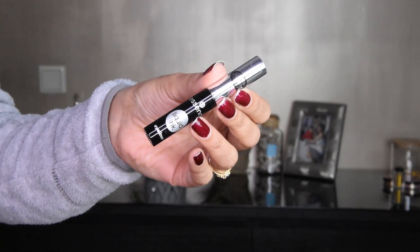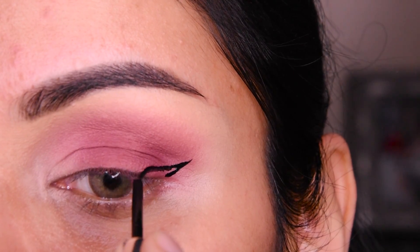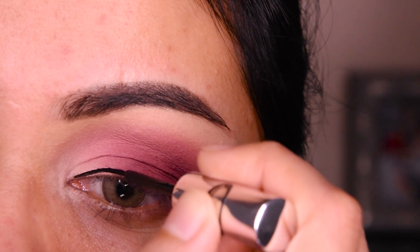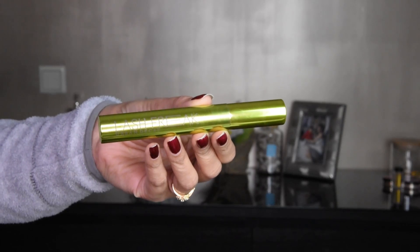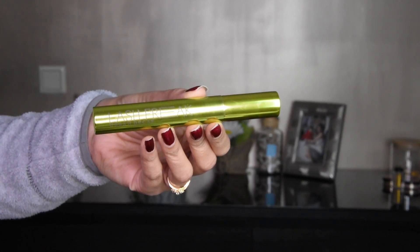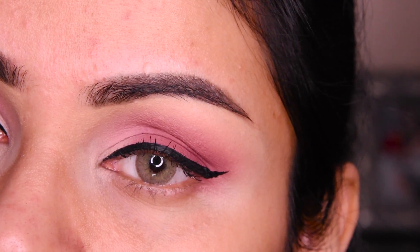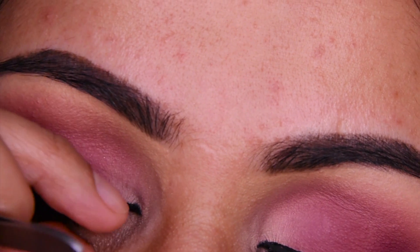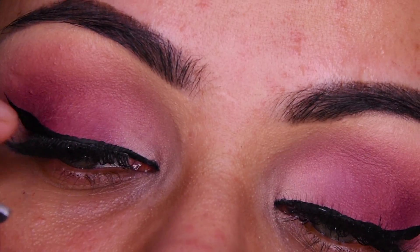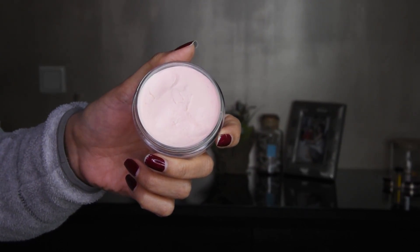After this, I have put a liner — this is an Essence liner, which is very affordable. So I am making a winged liner here. If you have a problem with liner, you can use tape before. It will give a shape from your eyeshadow and you can put it very easily. We have put mascara here, and I have put lashes here. Lashes are completely optional — if you don't want them, you can leave it.